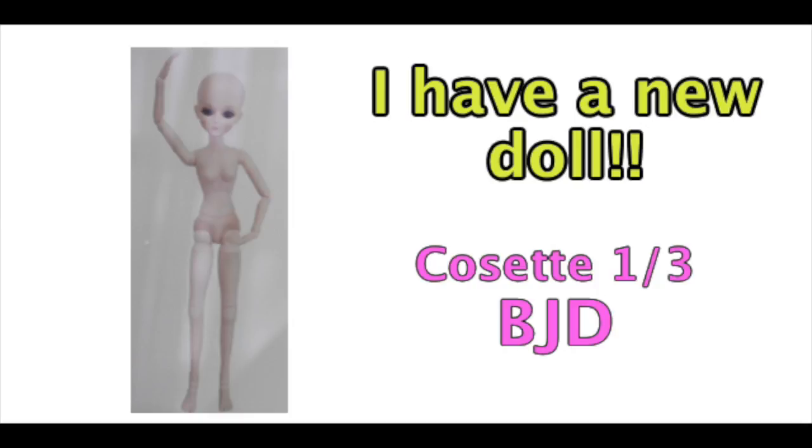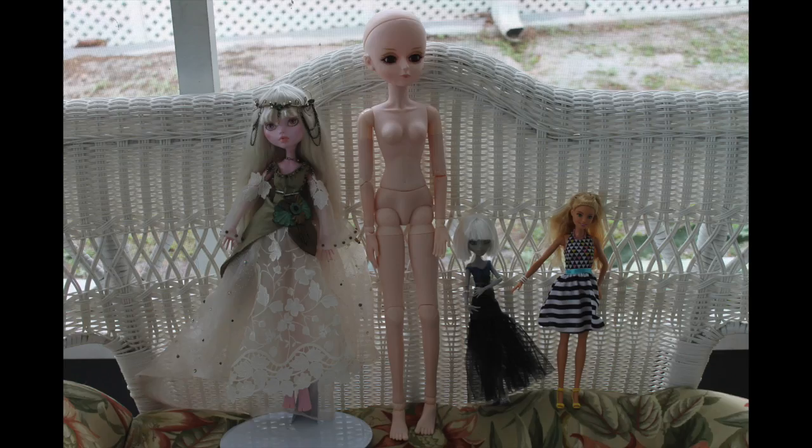It's a Cosette 1/3 Ball Jointed Doll. This is the doll with no clothes on in the center. For perspective, to your left is a 17-inch Monster High, to her right is a regular Monster High, and then a Barbie. She's about 22 inches tall in total.